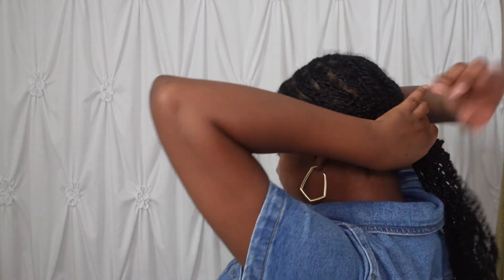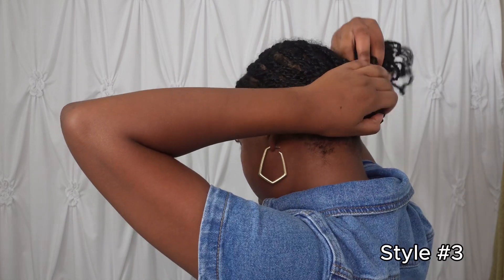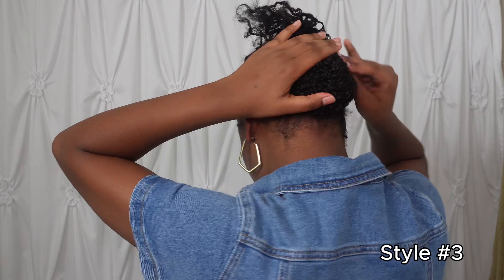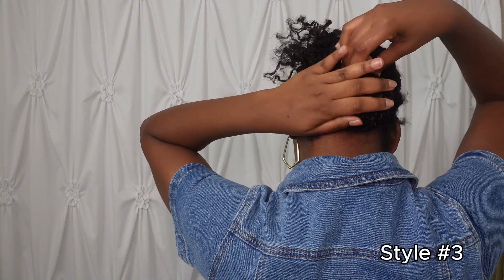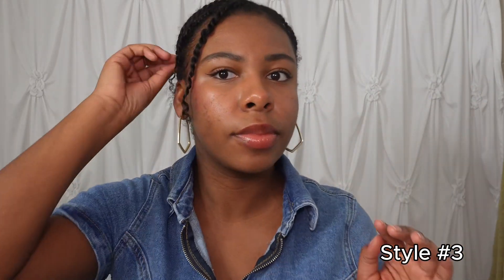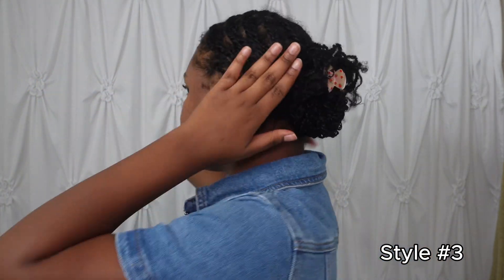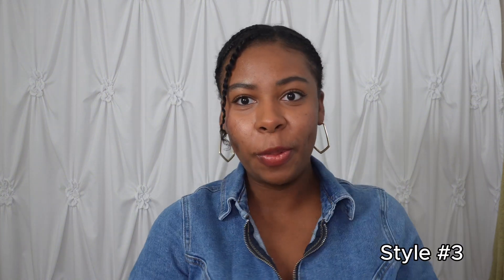If you're not feeling the bun and want something a little classier, go ahead and take that off. You can grab yourself a claw clip — I have these little mini ones at home. You're basically going to do the same thing: twist the hairs like you're doing a bun, but this time stop here and put your clip in instead. And then you can just fan those ends out. You've basically got yourself a little claw clip vibe. Super cute.